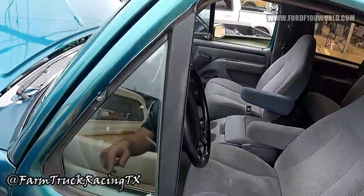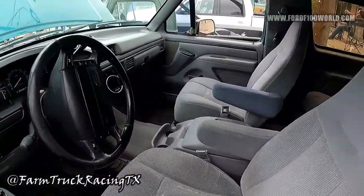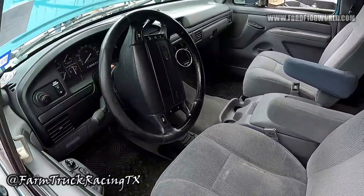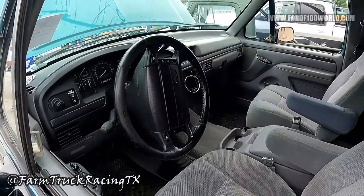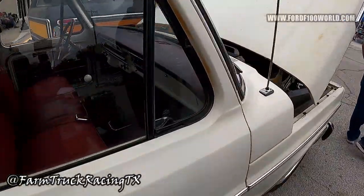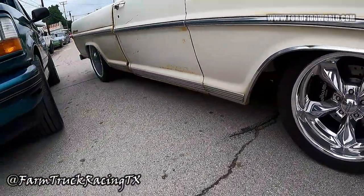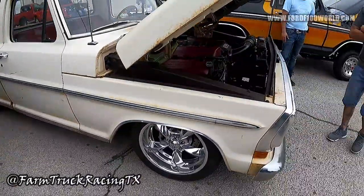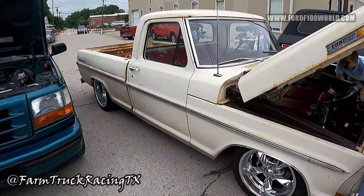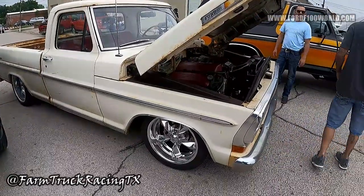That gauge is there so they can tune it — and this one runs E85. This one we've done a little work today. So what about this next one? This is a 1970 truck. We did it from the ground up — literally stripped the truck, pulled the body off the frame, and did all QA1 suspension. Powder coated frame, nine-inch with a three-link in the rear.